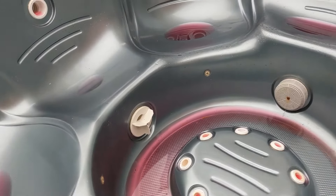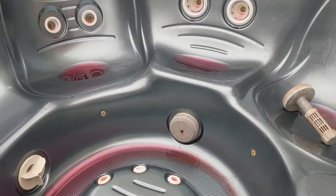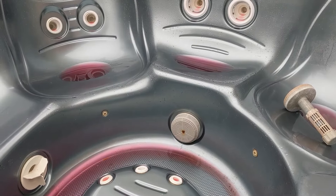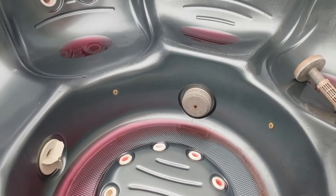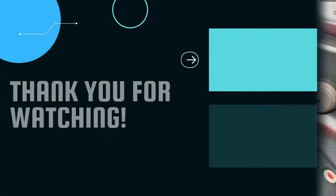On the bottom jets, same thing. You can take those screens off, but I noticed there's a rusty bolt on one of them — if you try to remove it, it might break off. So I just leave that for now. There are a couple of missing jet covers here too, so just keep getting new ones as needed.